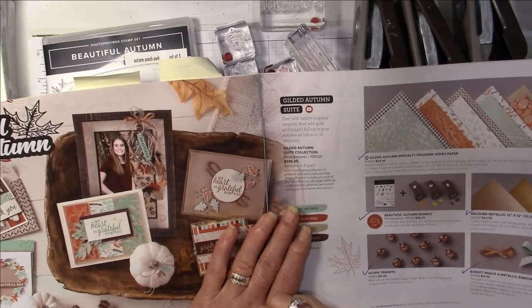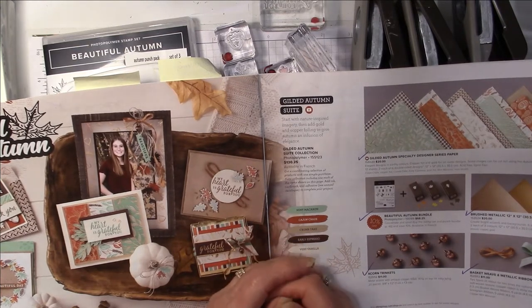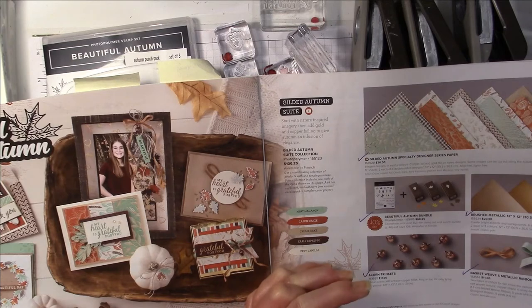Hello my fellow stampers. I am here with another Funfold Friday. Today I'm doing a version of what they call a Dutch fold card, and I'll show you what that looks like a little bit later. But I want to first introduce you to the Gilded Autumn suite of products.